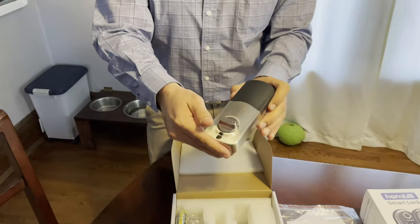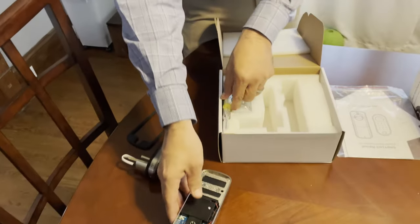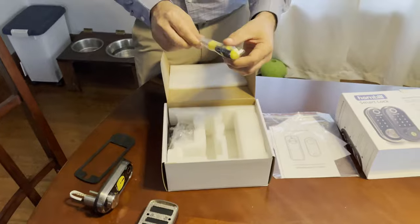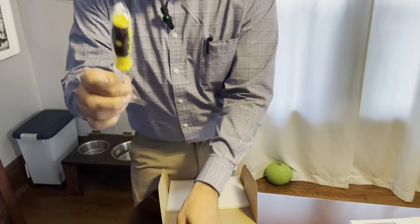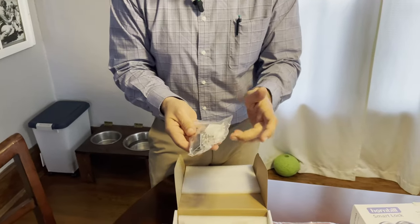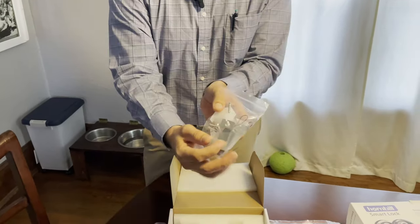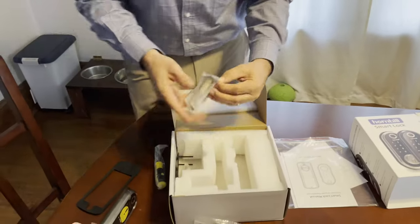Then you've got the back side piece that goes on the inside of the home. One of the reasons I thought this was cool — it comes with a screwdriver that you may or may not need for the install. I have my tool kit over there so it'll be nice and easy. All the hardware, screws, keys, and key plates are in here as well.